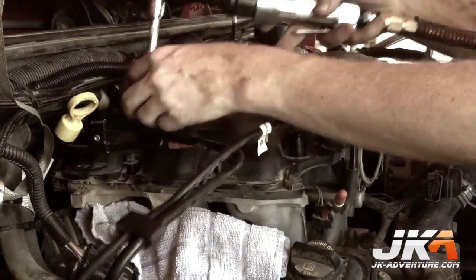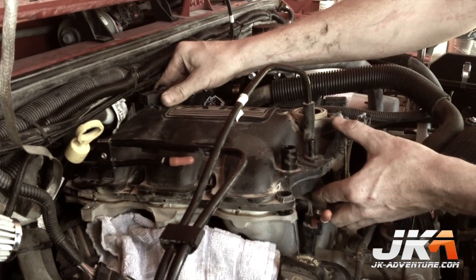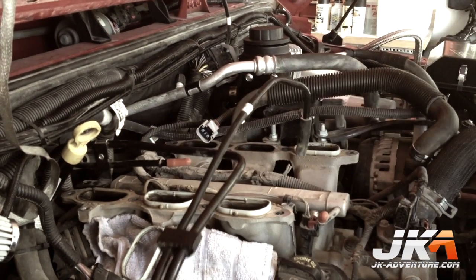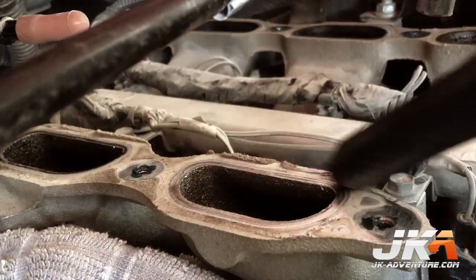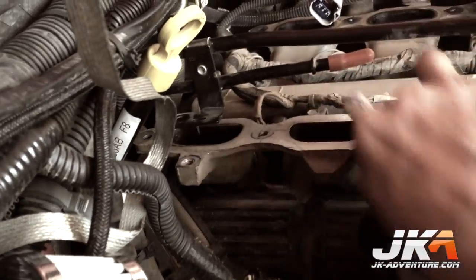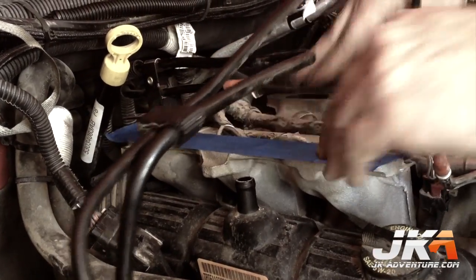Remove the bolts holding the top of the intake manifold to the intake manifold runners. Carefully remove the intake manifold, trying not to dislodge any dirt that may fall into the ports. Use a vacuum to remove as much dirt as possible from around the ports, then wipe the surfaces with alcohol and place painters tape over the ports to prevent anything from falling in.